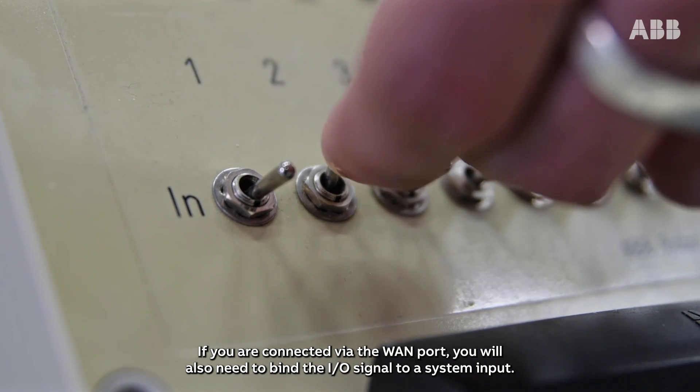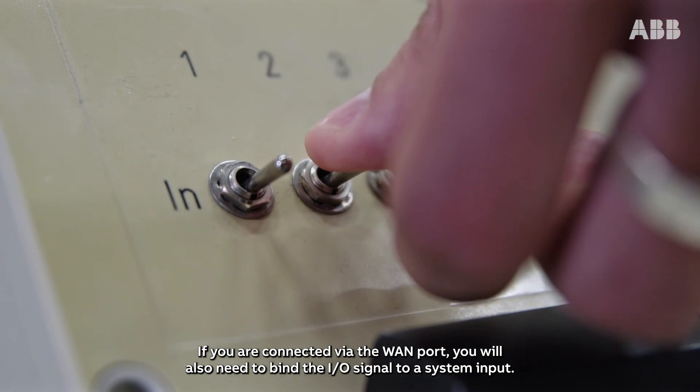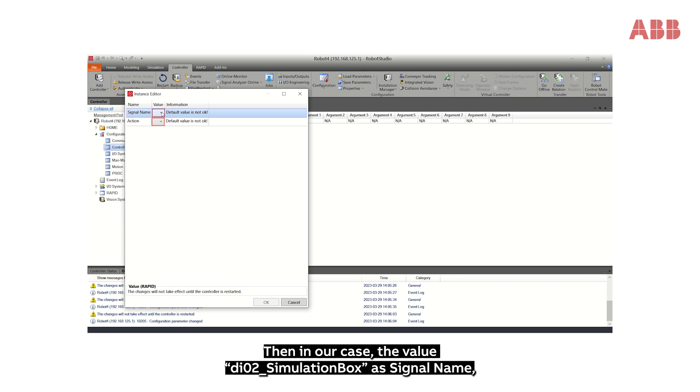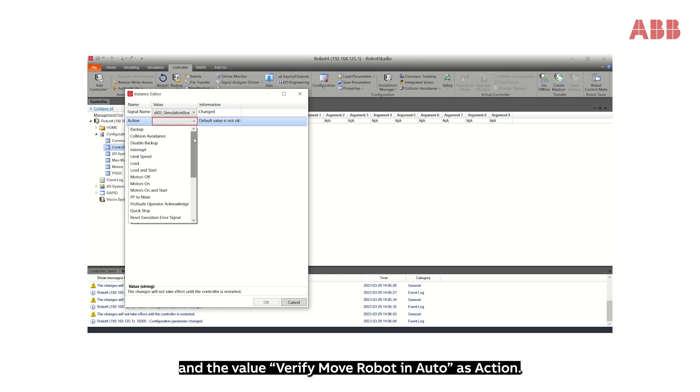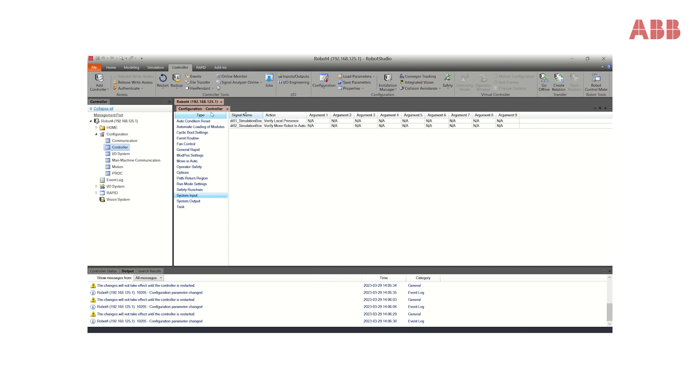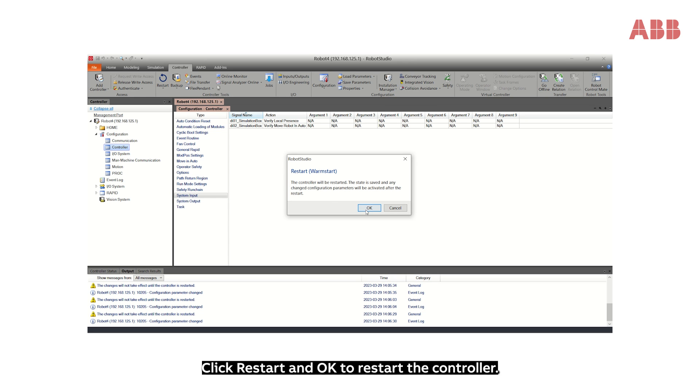Click Restart and OK. If you're connected via the WAN port, you will also need to bind the IOS signal to a system input. Select System Input once more and New System Input. In our case, set the value DI02_simulation_box as the signal name, and Verify Move Robot in Auto as the action. Then click OK.